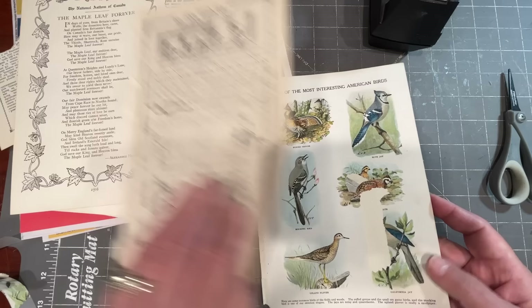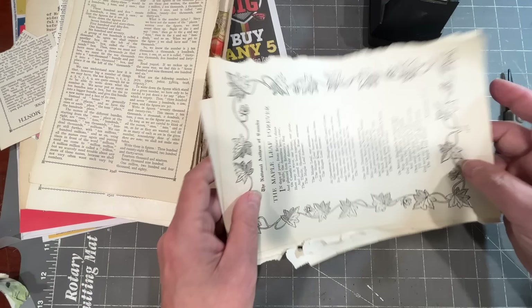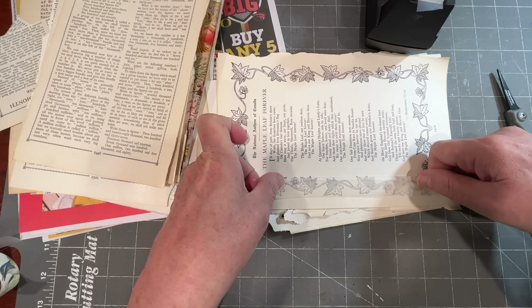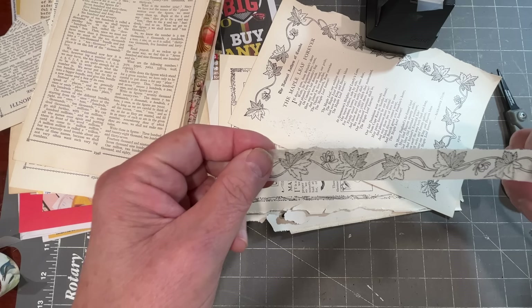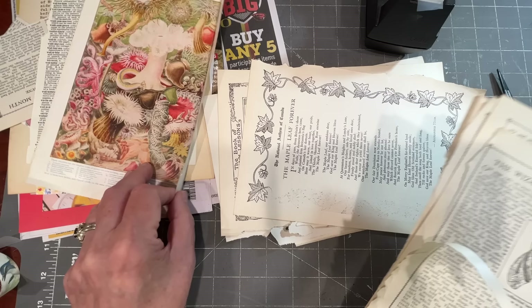Now it looks ghosty there. These are all from the same books. I've been wanting something that was more of a drawing. Let me see if I can get this maple leaf border — that'll be nice for a fall motif in a journal. Just rub it and there it goes. I really like that it still has that translucent quality, because if I put it on brown craft paper or coffee-stained paper, that color from the substrate is going to show through. Super easy.